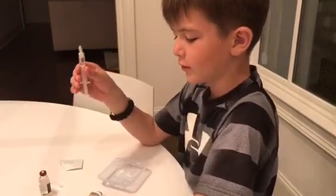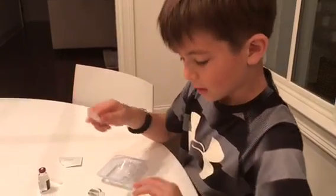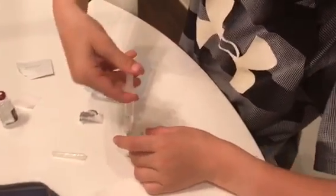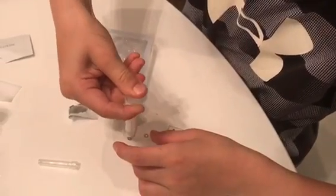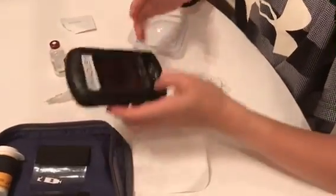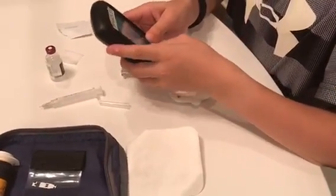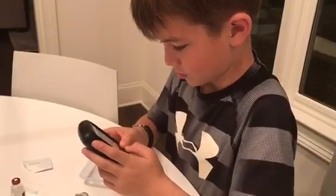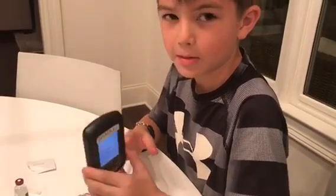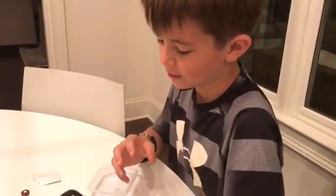After I think I have enough air bubbles out, I will press it into this hole and squeeze it in. Squeeze good. After you hear the two beeps, you can say yes. Now it's priming. It will take a minute or two for it to finish.